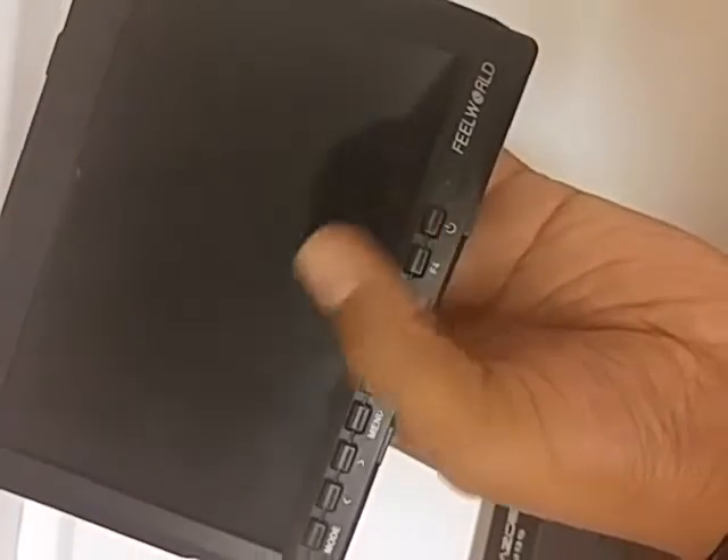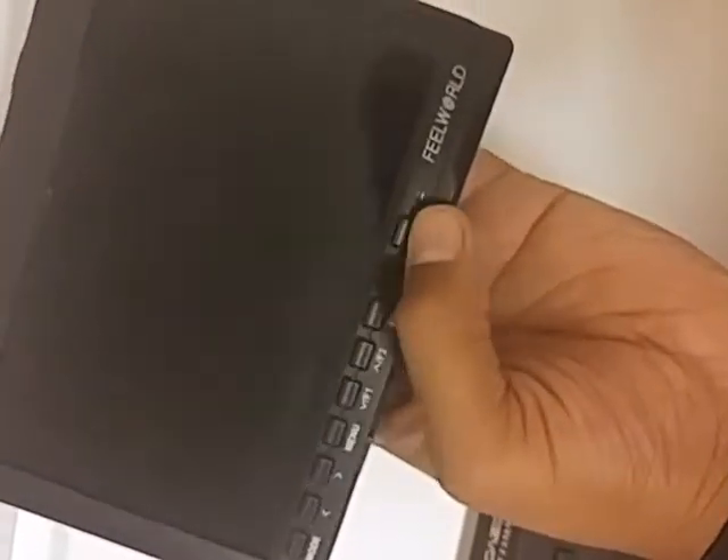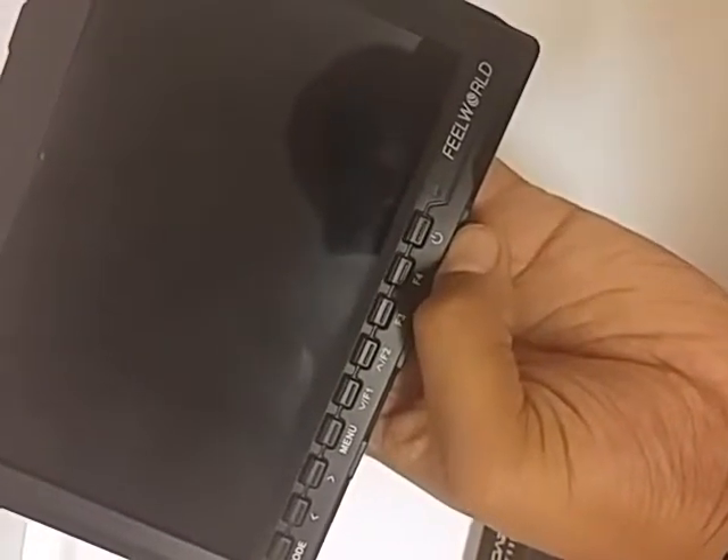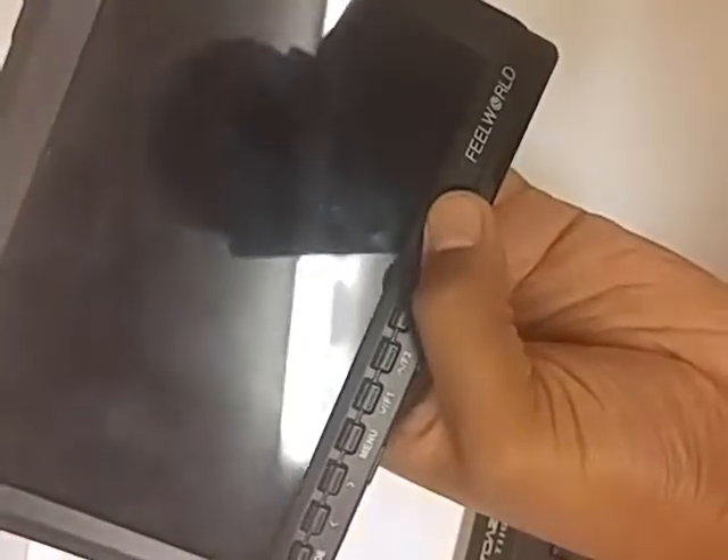The screen is not broken, because if the screen was broken it would still have a light. There's no light, no power, nothing. So if I could just send it back to get it repaired or replaced or anything.